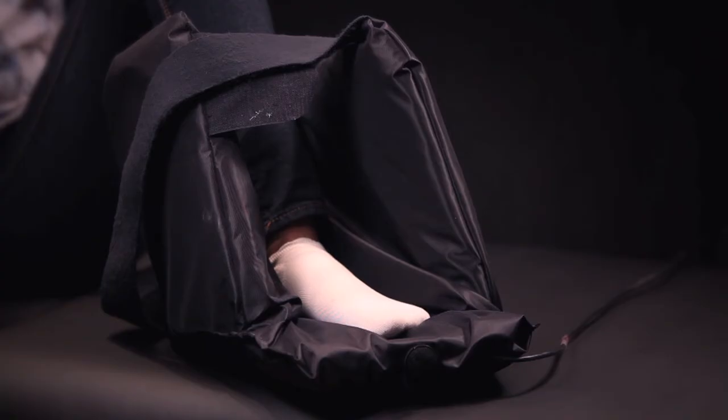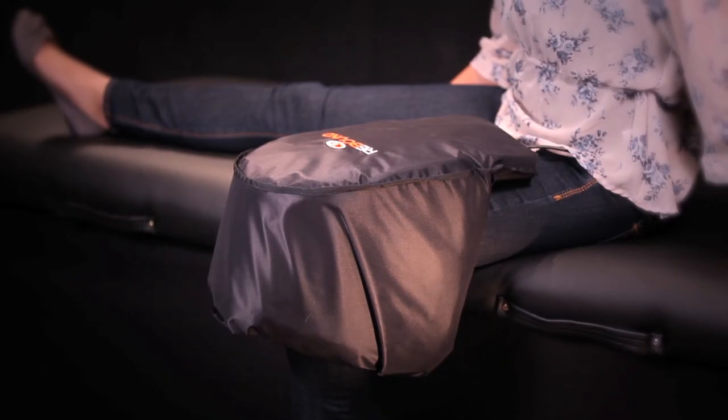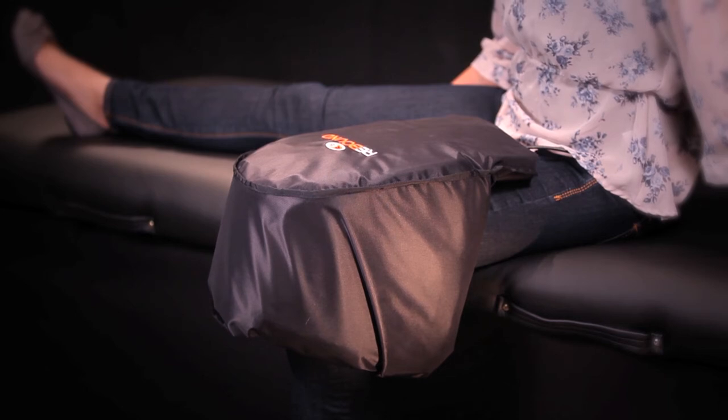Additional uses for the shoulder garment include using it like a boot to treat issues with the foot such as plantar fasciitis, or using it to treat limbs that cannot be straightened enough to fit into a cylindrical therapy garment.